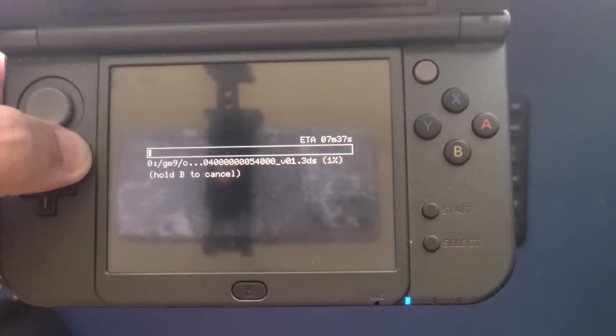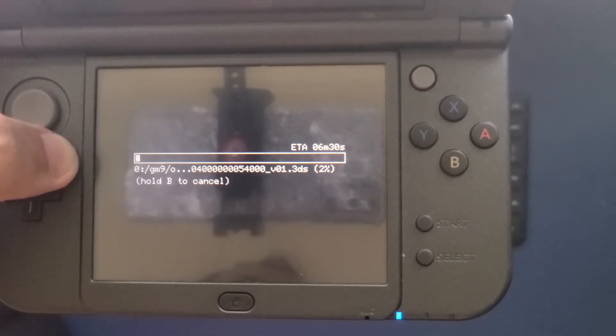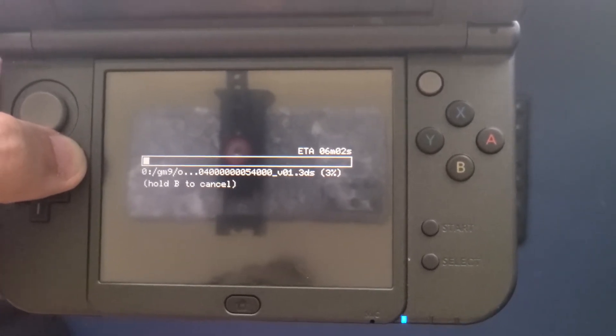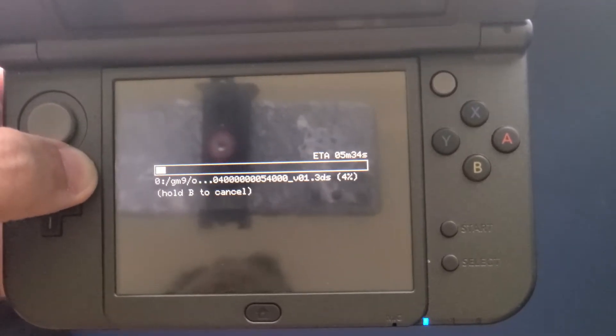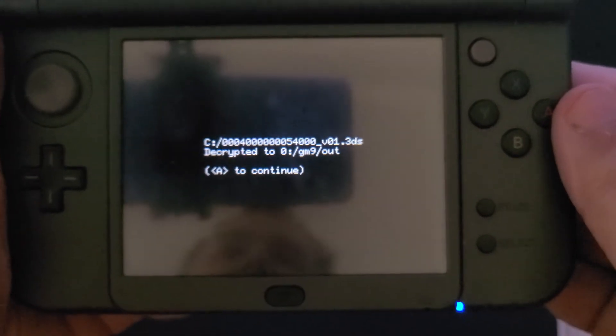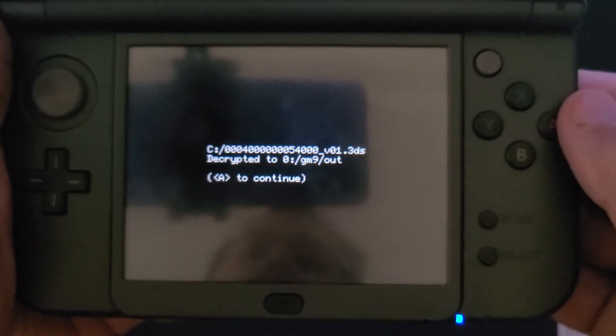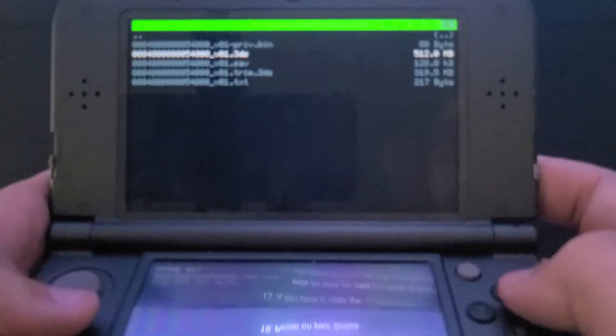Backing up a single game can take anywhere from 1 to maybe 30 minutes, depending on the total size of the game. Especially if you have a larger game collection, I'd recommend just letting this run in the background while you go and do something else. Once it's finished, you'll get a screen verifying that the file was decrypted and where the file was saved. Press A to return to the game cart menu.